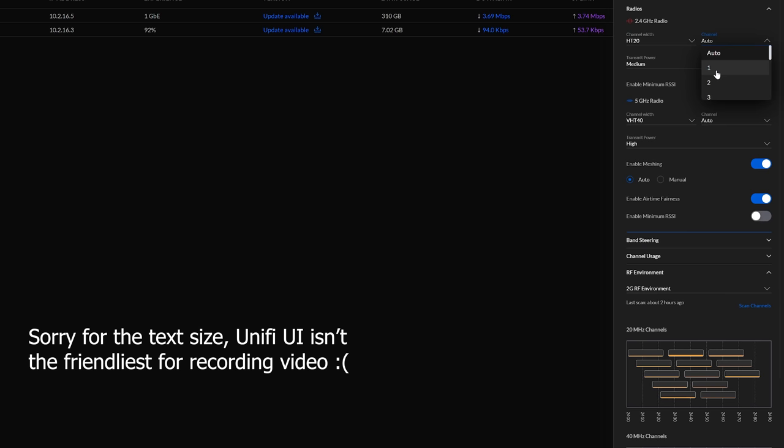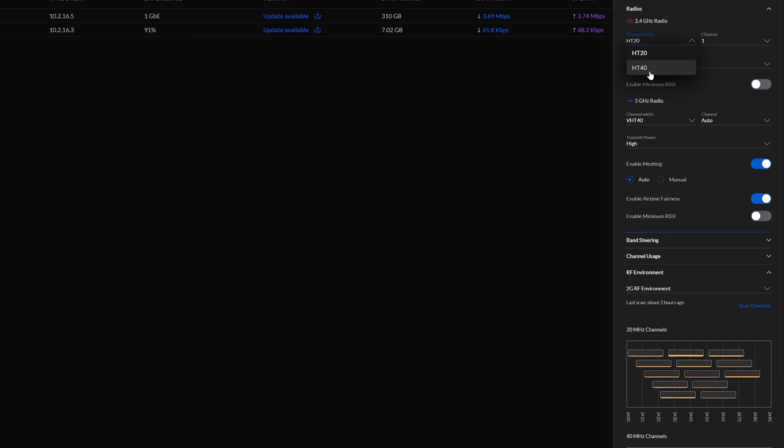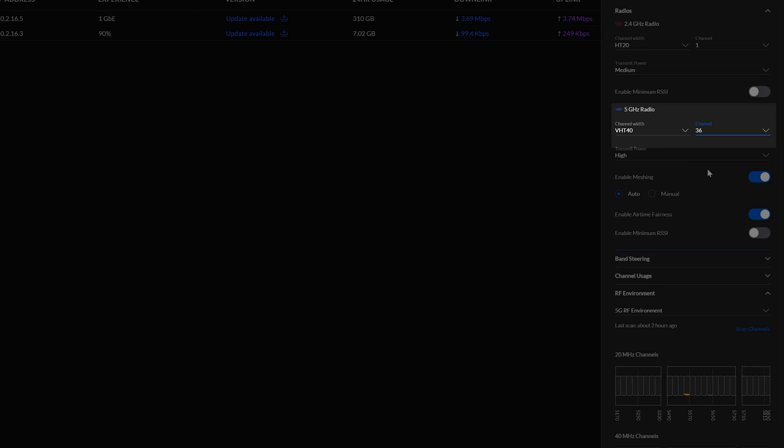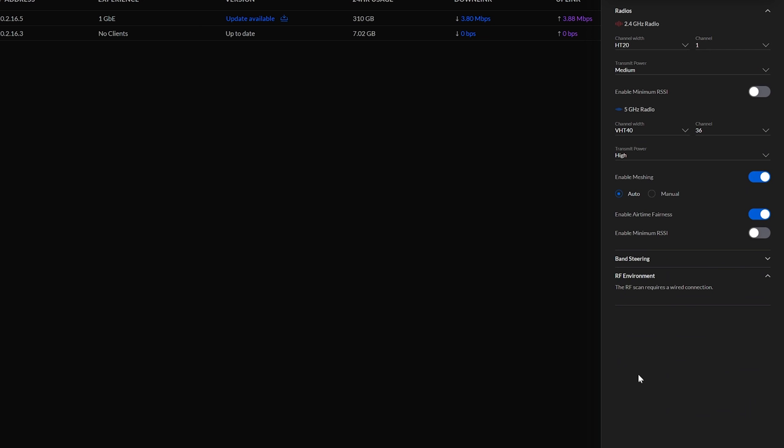You'll also see that we have something called channel width. My recommendations are to stick to a 20 MHz channel width for the 2.4 GHz network, and for the 5 GHz network I would recommend a channel width of 40 MHz. You can also experiment with the 80 MHz channel on the 5 GHz network, but this can be a little less reliable — so dial in all the other settings first, then come back and experiment with 80 MHz. Quick recap: channels 1, 6, or 11 with a 20 MHz channel width for 2.4 GHz, and channel 36 or 44 with a 40 MHz channel width for 5 GHz.